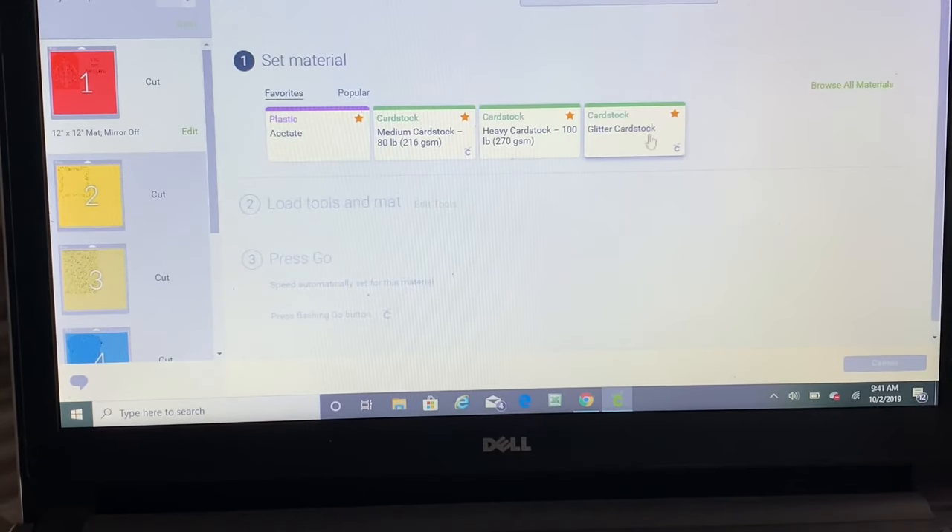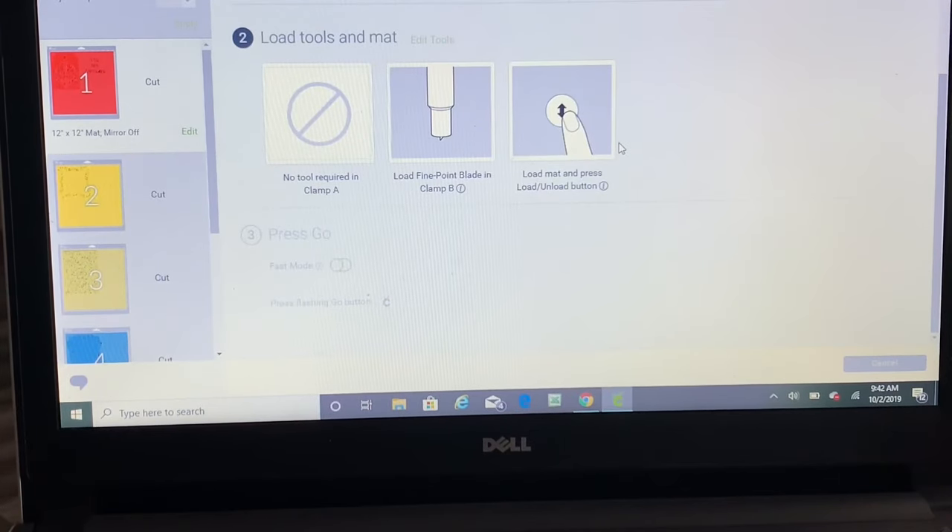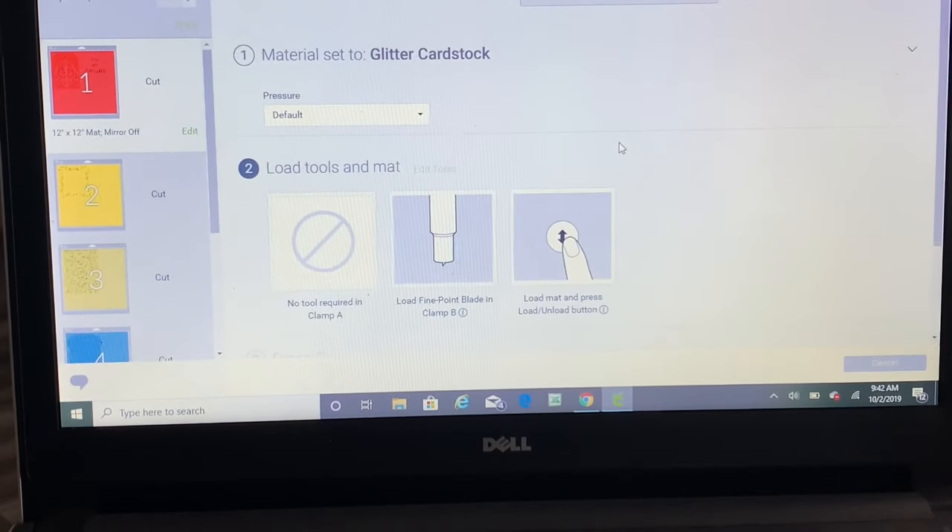My cardstock is eight and a half by eleven so it's going to fit. Now I'll click Continue. I'm going to pick Glitter Cardstock as the material setting because this heavy cardstock is 110 pounds and the setting for it is just a tiny bit not enough — that one's 100 pounds. You can play around with settings, but to save time I'll click Glitter Cardstock and it'll cut perfectly.